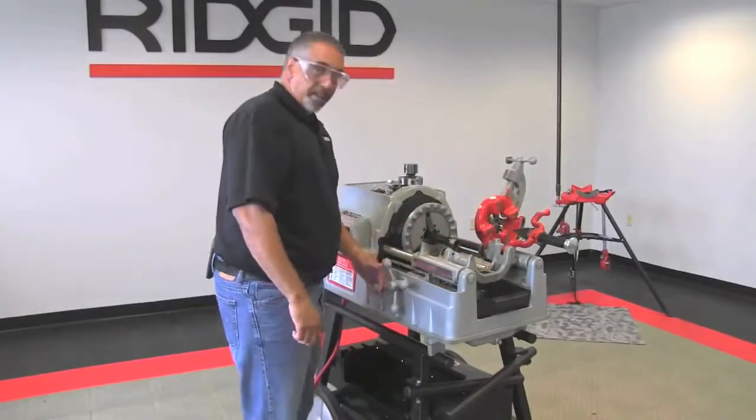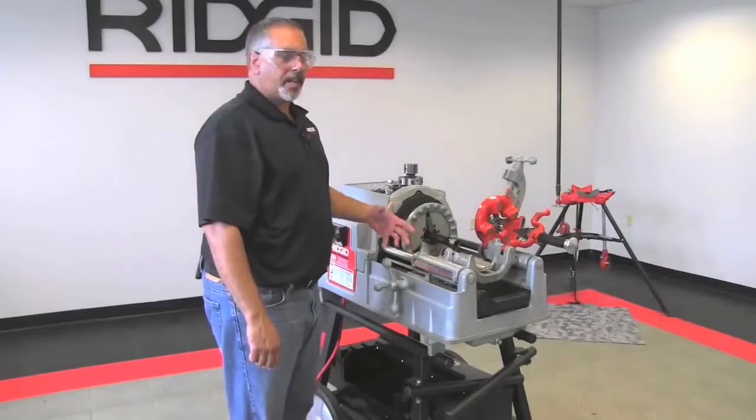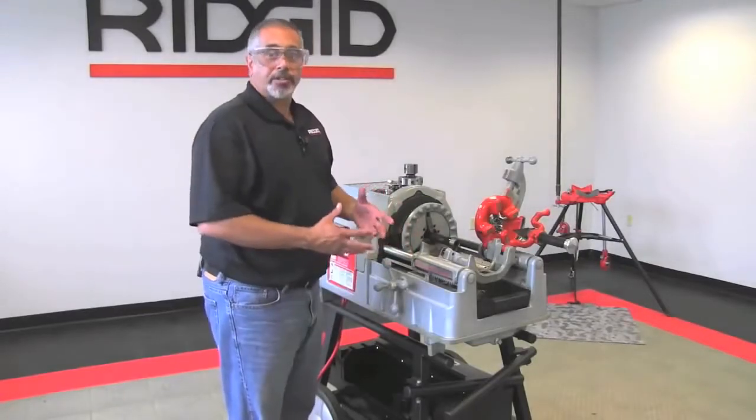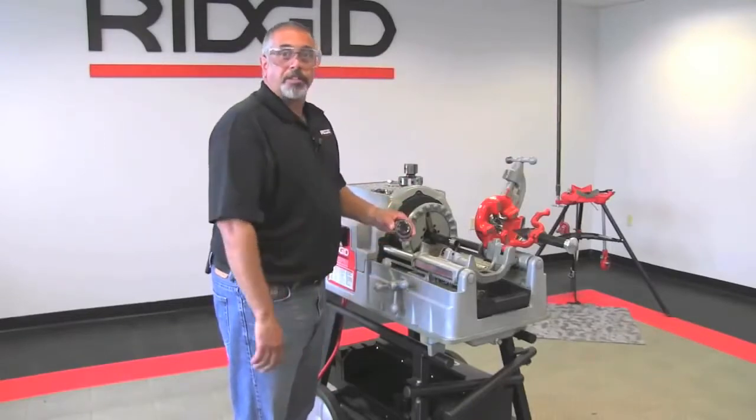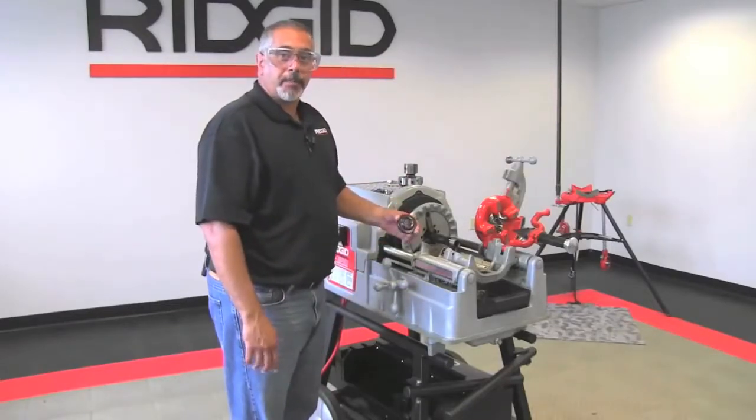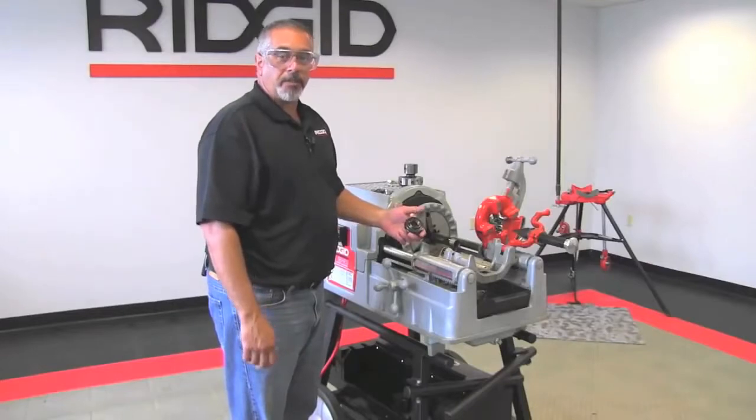Now it's important that the thread is dimensionally correct — what I mean by that is it can't be oversized or undersized. If it is oversized, what's going to happen is it's going to jam itself onto your adapter by way of the threads, and at that point you won't be able to get it off unless you use a pipe wrench.